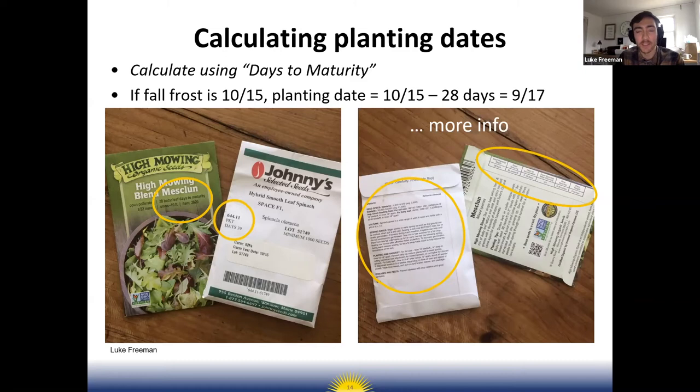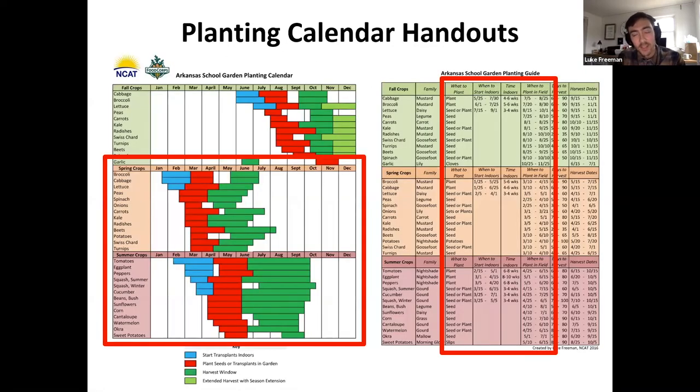To help you with all this, I created a planting calendar for school gardens, which Sarah will make sure you have access to. On the left there's a handout that graphically shows what spring crops you can be planting in your school garden and when they can be planted outside, and also if you're starting them indoors, when they can be planted indoors. For spring crops, color-coded green bars show the harvest windows.